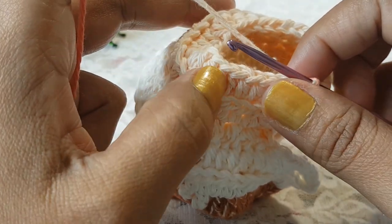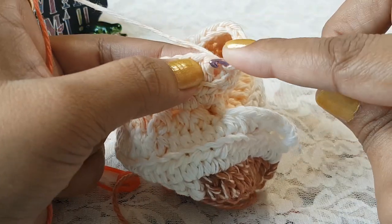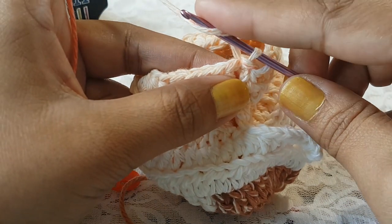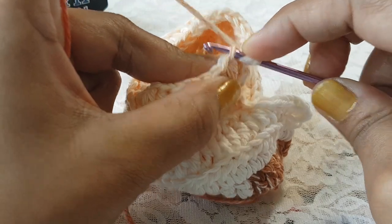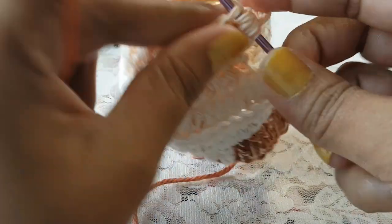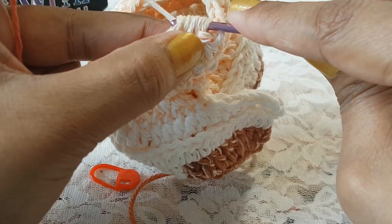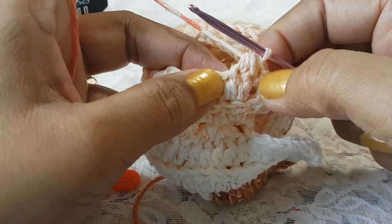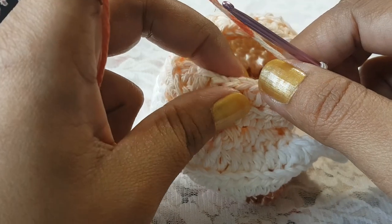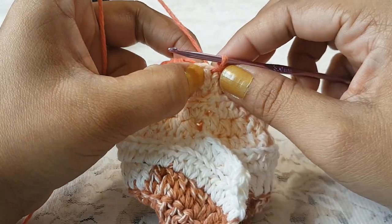In row number 13 we are going to decrease the half double crochets, working again in the front loop of the stitches. To make the decrease: grab the thread, take your hook in the front loop, pull through; grab the thread, take your hook in the front loop of the next stitch, pull through; grab the thread and pull through all the stitches. At the end of row number 13 we will have 14 stitches. Make one slip stitch on top of the very first stitch.